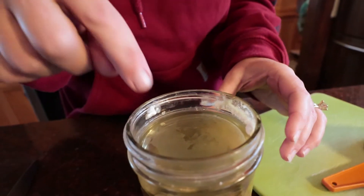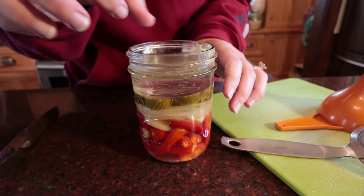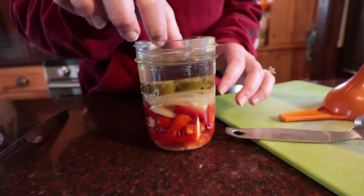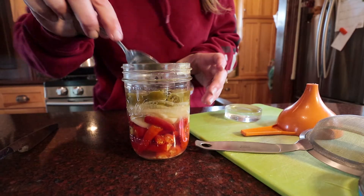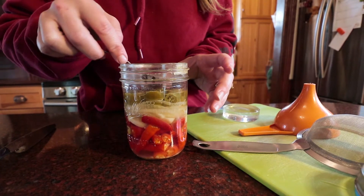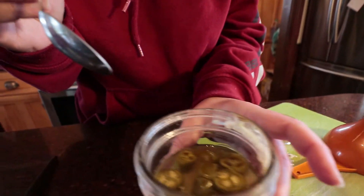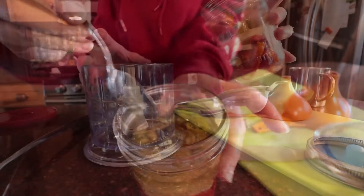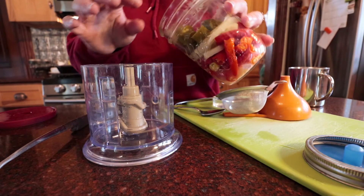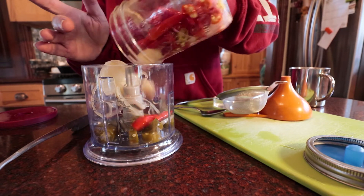Looks like a little skim of film, so we're just gonna be careful and won't pour it out that direction. We don't want to introduce any mold into the blending process. Okay, so we have jalapenos. I just poured off that liquid that I strained out — now we're gonna put all the yumminess into the blender.